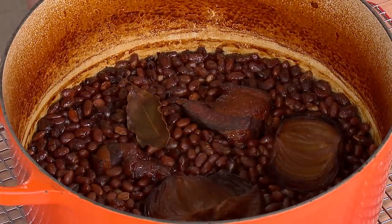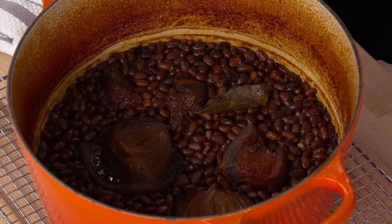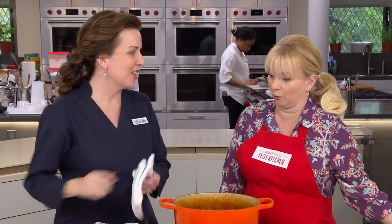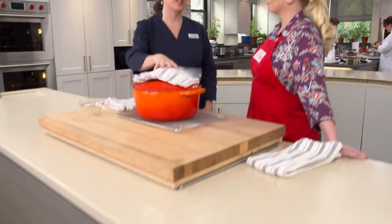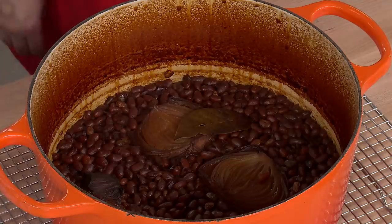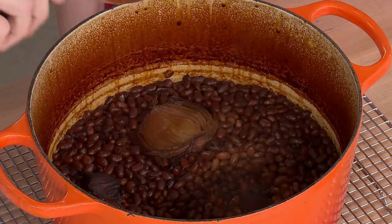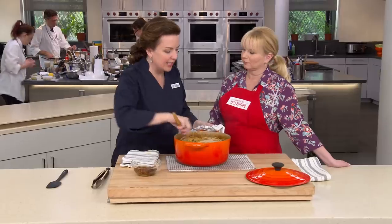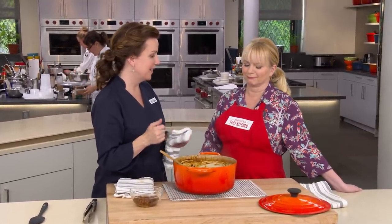After the extra hour, the beans look amazing — there's beautiful brown fond on the pot. Put the lid back on for five minutes to let that steam loosen the fond. Then remove the onions — they're just falling apart, all that flavor has come out — remove the bay leaf, and stir all that fond right into the pot. Now the steam has really loosened it and it comes right off. Fond is flavor — anytime you see it, work it into whatever you're making. Let the beans sit for 10 to 15 minutes to allow the juices to cool, thicken, and coat the beans.